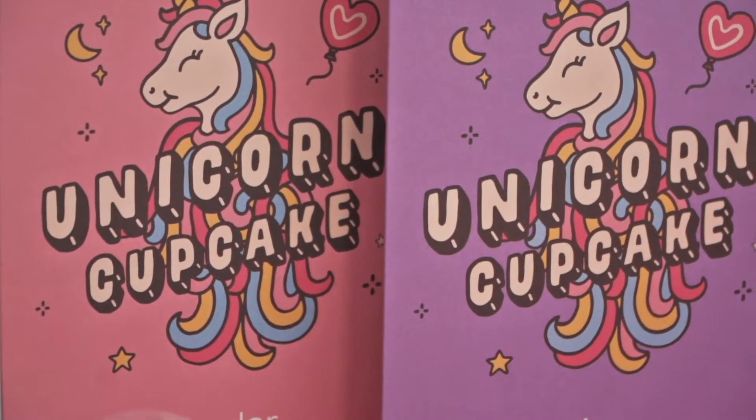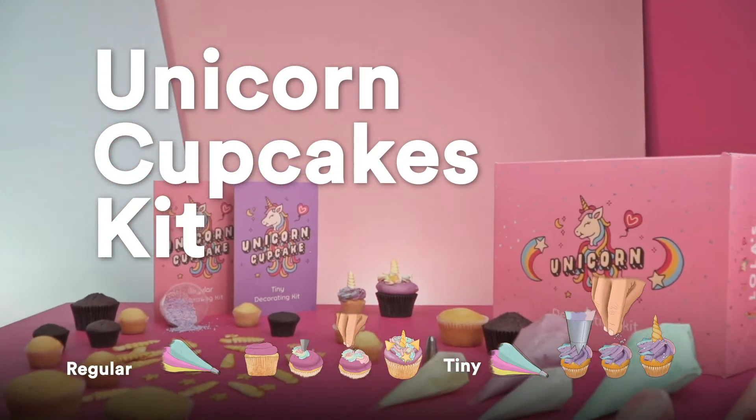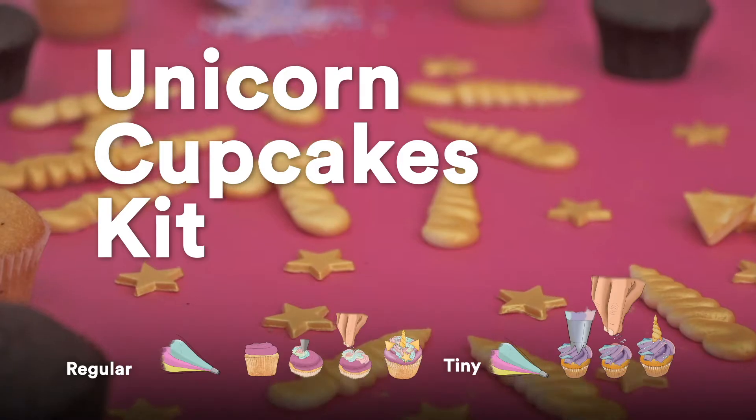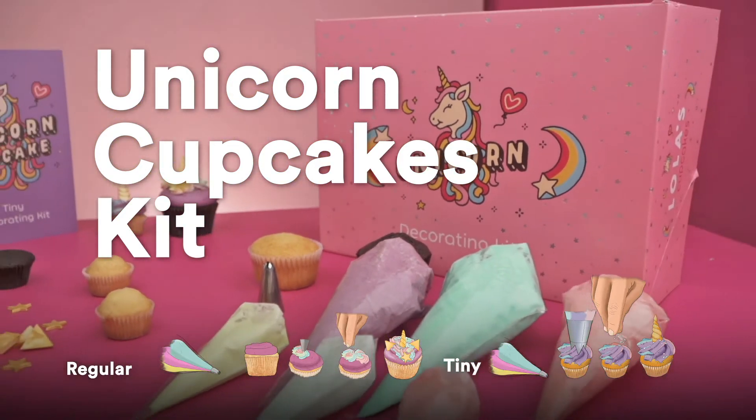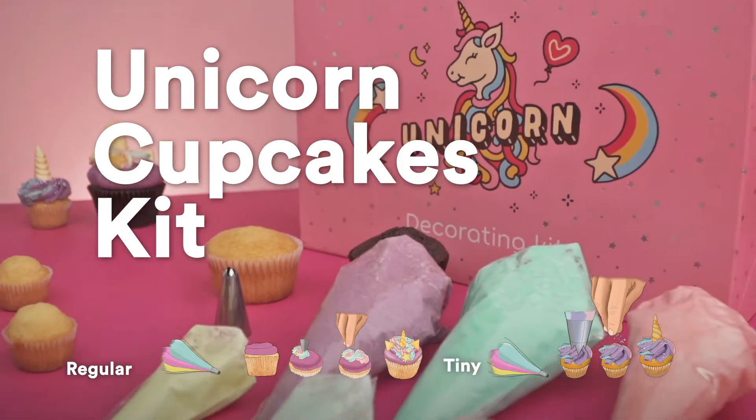Hi there! I am here to tell you everything you need to know to create your very own Lola's Unicorn Cupcakes! Firstly, are you decorating regular cupcakes or are you making extra cubed tinies? Select your option down below.